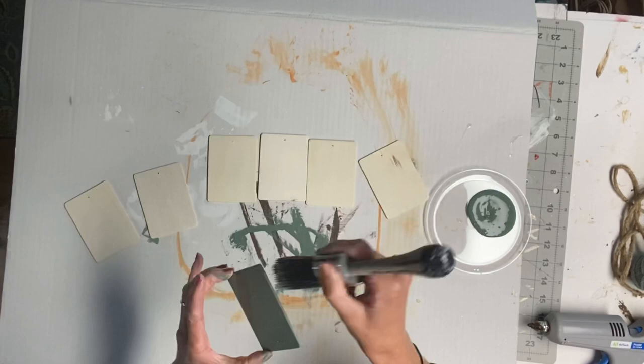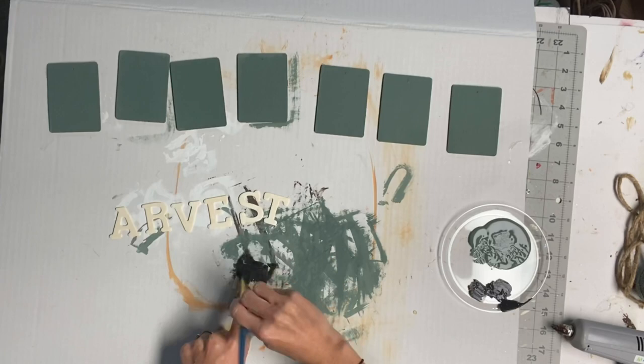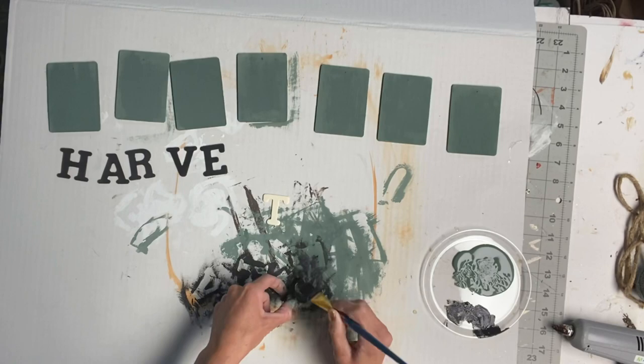I started by painting all of them with Dry Time from Wise Owl Paint, and I did seven. I then used some unfinished Dollar Tree letters and painted the word 'Harvest' using Wise Owl Black.